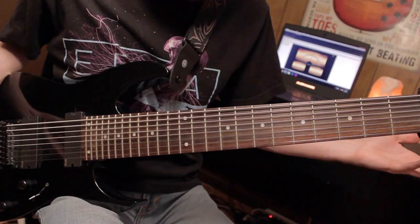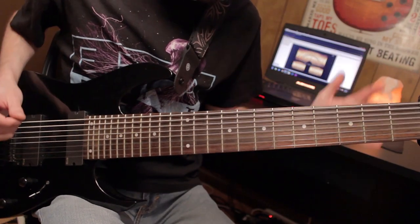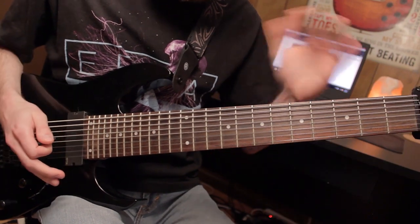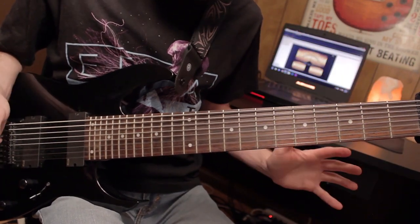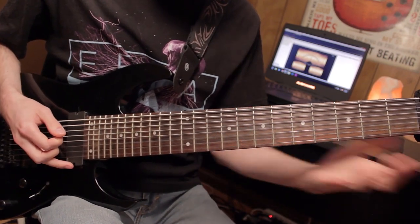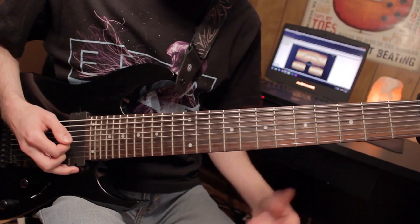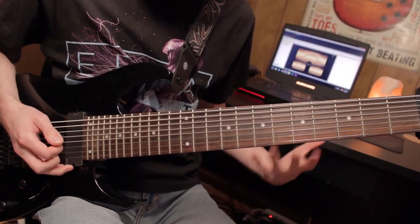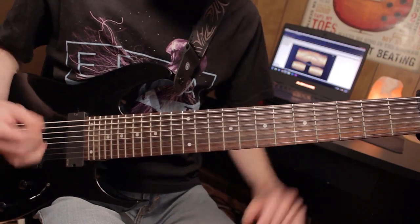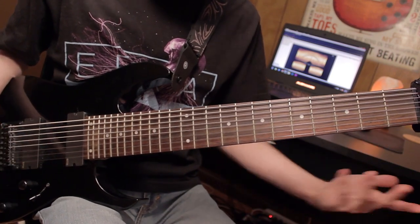Then after that, we go back to the main riff. This time you don't play it twice — you just play it one time. So as soon as you hit that three, six, one, you go back to the second verse. The second verse is exactly like the first verse. Then after that you go to the pre-chorus hook thing, and then the chorus all over again. Up to this point, you've got all the way up to the bridge because the song is exactly the same. You can use the demo or the tabs for reference.